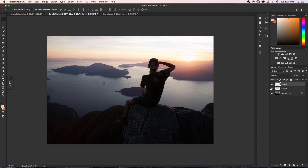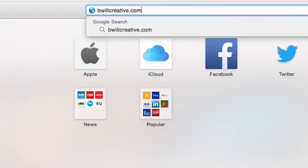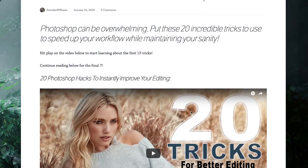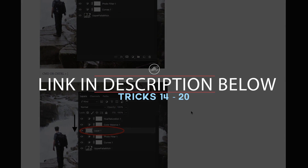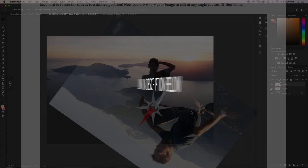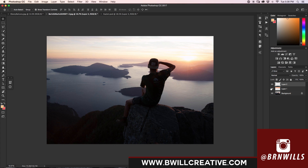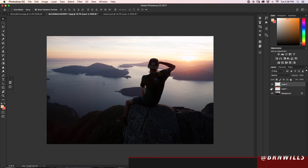Alright guys, that's pretty much all of the shortcuts and hacks for today. As you might have noticed, that was only 13 tricks and I did promise you 20 — you can find the blog post with the remaining 7 hacks over at BeWellCreative.com, linked in the description below. I hope you learned something from these tricks. If you did, hit that like button and consider subscribing. Tag me on Instagram at burnwills to show me your work. My name is Brendan from BeWellCreative.com — see you next time!